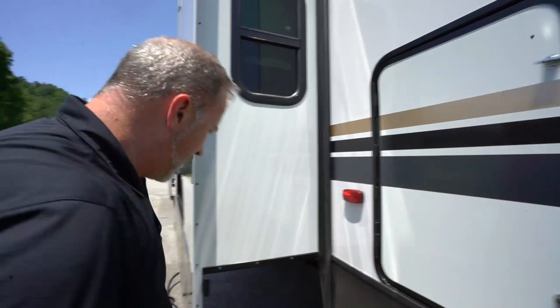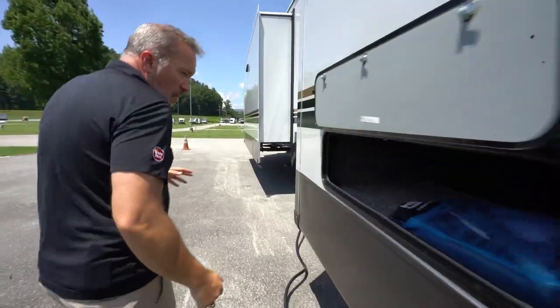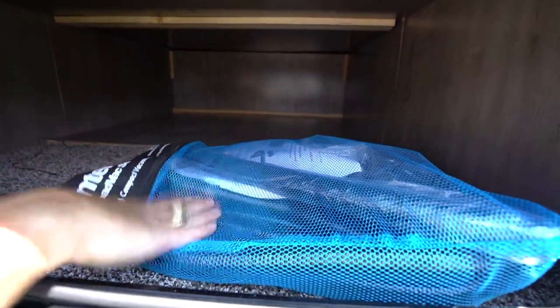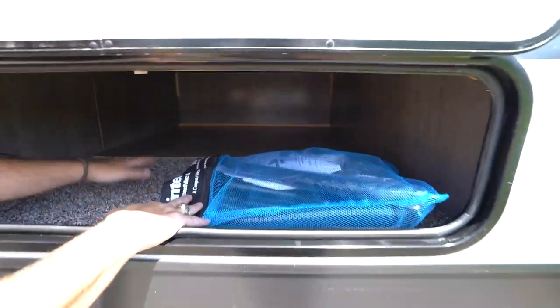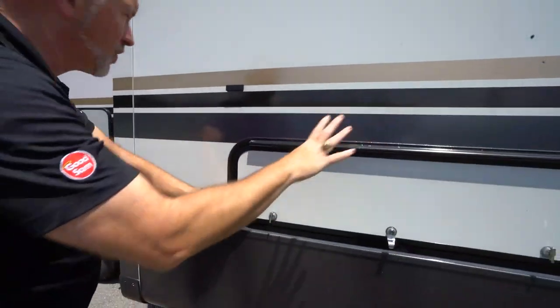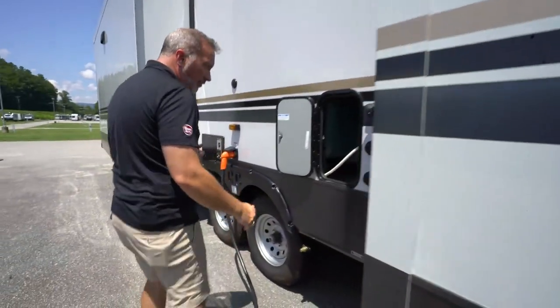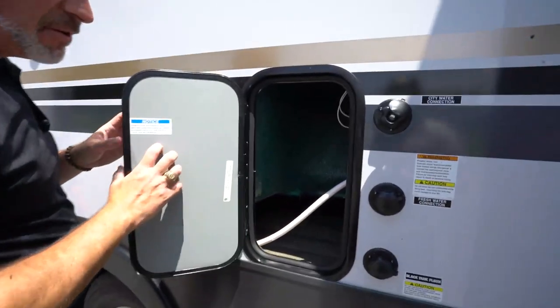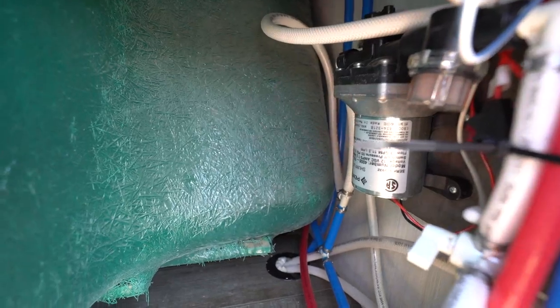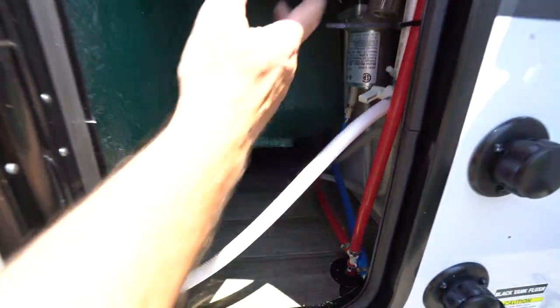Got the lock and latch there, storage compartments. This one actually has the Intervac system, which I'll show you on the inside. The storage compartment here is partially carpeted. You got the plastic clips and anti-slam doors with covered hinges. Another access panel here if you need to get to your water pump or tubing.